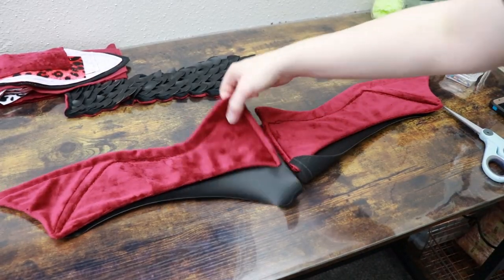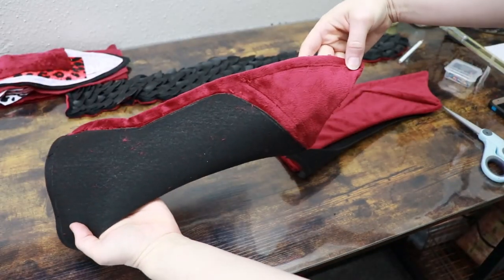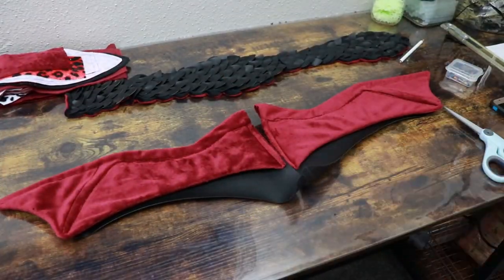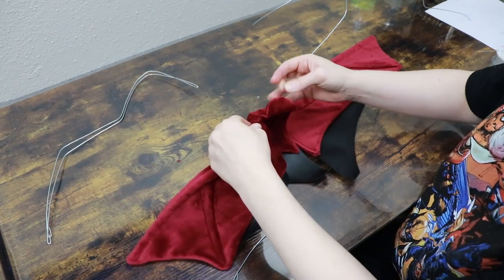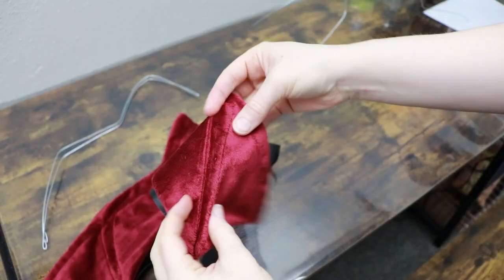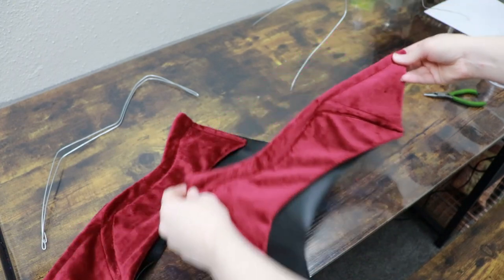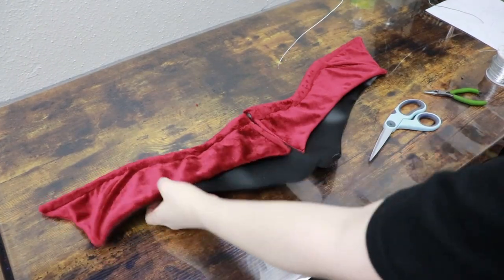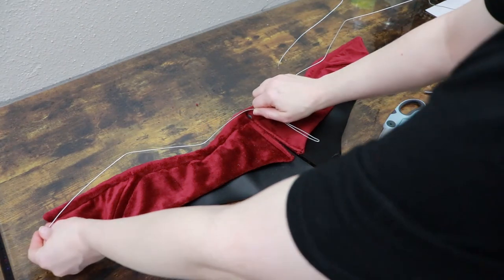Now we're going to be adding our wire frame to the wings and stuffing them. For the second extra finger section I'm just going to add a wire section — it's not attached to anything else, it'll just help it hold its shape. For the rest I'm going to stuff the body of the wing and then run my wire frame through it, connecting them basically to the same wire frame.